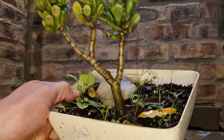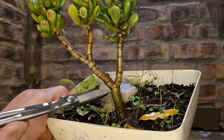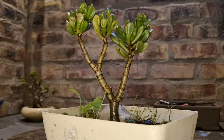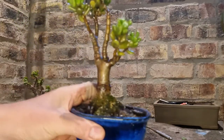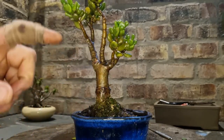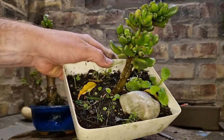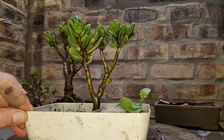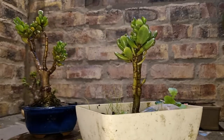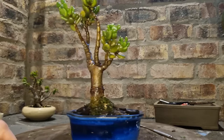If you look at the trunk, you can see it's green — the color is green. It hasn't hardened off. But the tree is pretty much the same height as the parent tree. You'll notice on the parent tree that the leaves are much smaller, so it's much more dwarfed than this one. It's from the same plant. These leaves are much larger because it's got more space to grow.